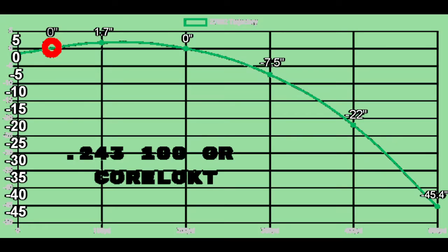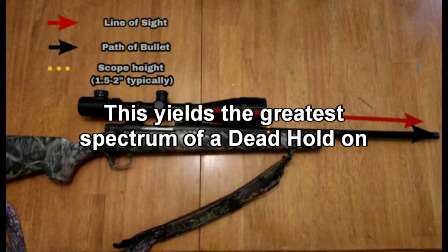If you'll notice, at a hundred yards the line of sight and the path of the bullet are at the peak height. So if you set your rifle in at a hundred yards, everywhere you shoot that is not a hundred yards will be low.